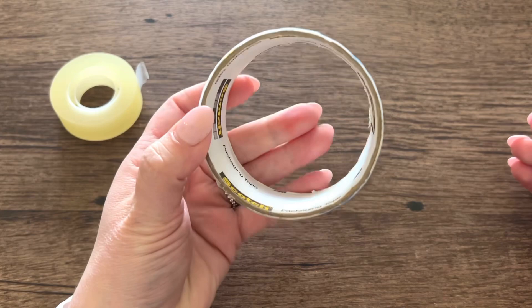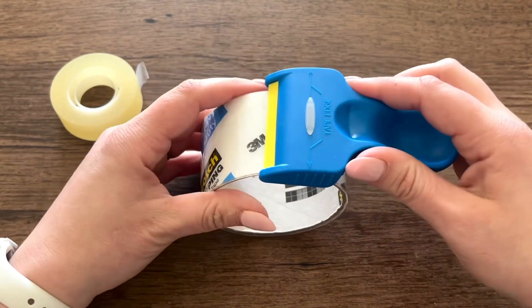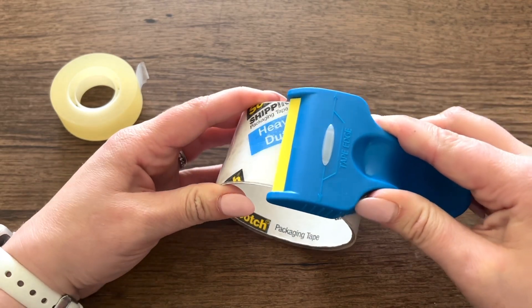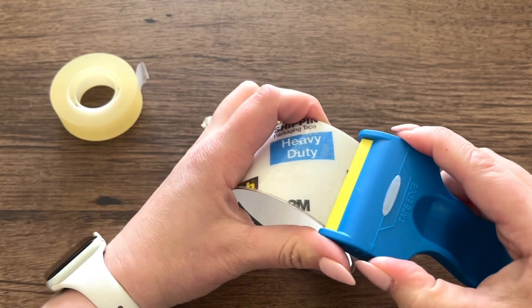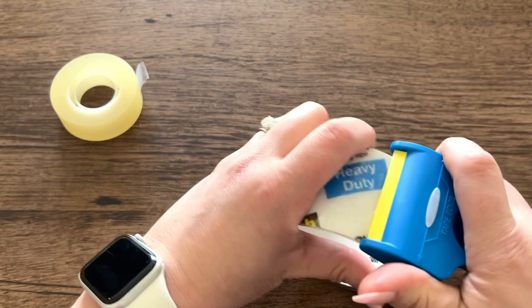Now let's try it on some packing tape. I don't have a lot left, so let's see how this works. You can do it in either direction too. So it looks like it's right there.